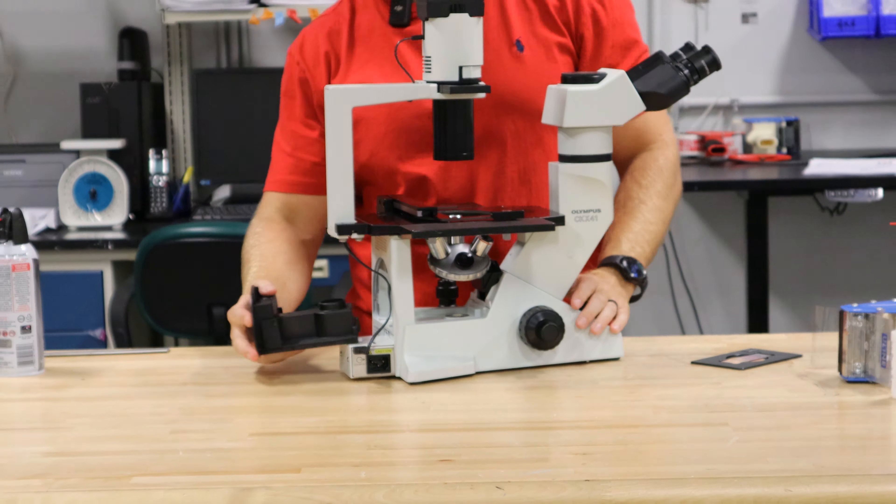So that's about everything on this scope. On this particular one, you have an on/off switch right here and your rheostat, which controls your light.